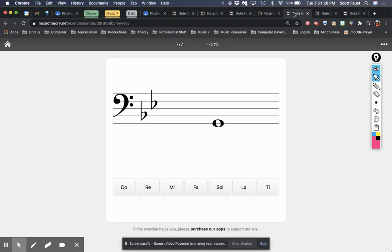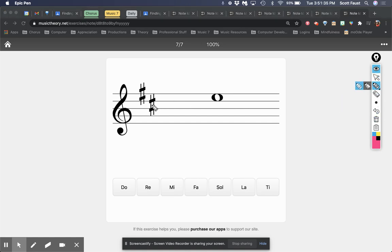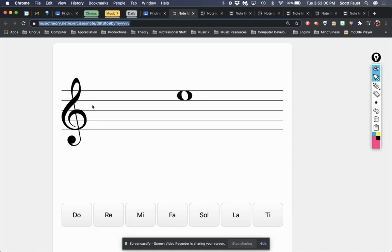Let me go over here and find another sharp example. Whatever my last sharp is, is TI. So if this is TI, then counting down we get RE. This works most of the time — you wouldn't even necessarily have to know the note names if you have lots of sharps and flats, which we'll talk about flats in a minute.